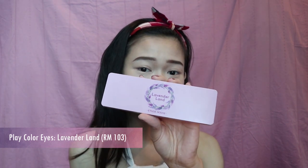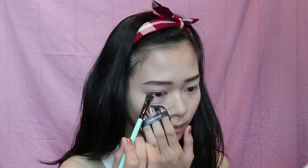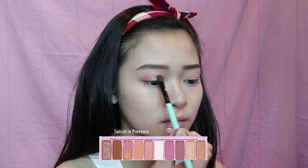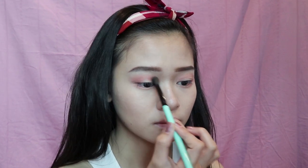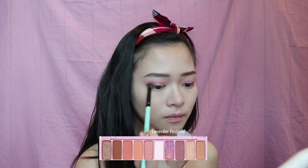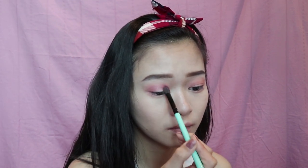For my eyes I'll be using the Lavenderland palette, which I introduced earlier. You can find this palette in Malaysia's Etude House stores starting from July onwards. I've already applied my eye primer, and I'm starting off with Dried Flower, a pink-brown matte shade, as a base color all over my crease and lower lash line. Then I'm going to apply Sunset and Province on top of my eyelids and blend it out. After that, I'll use the purple shade called Lavender Lamp on the outer and inner corners of my eyelids.